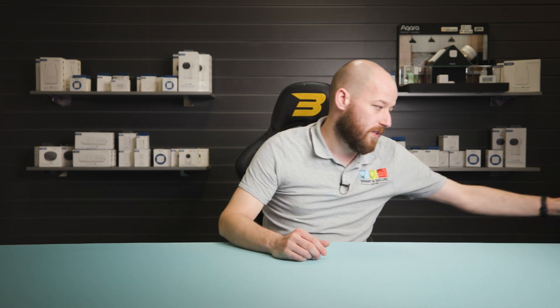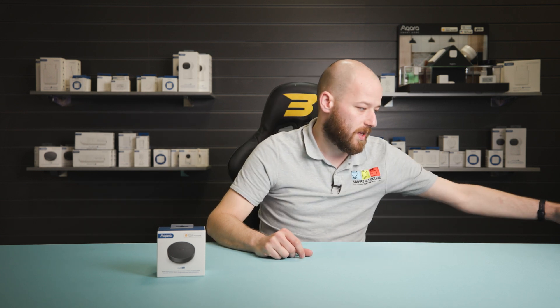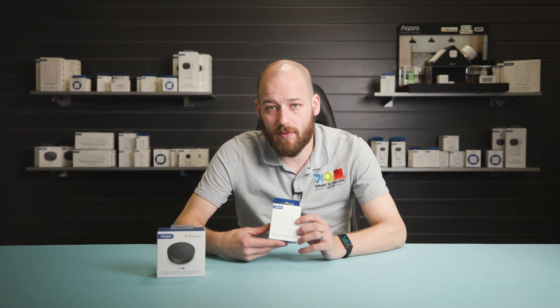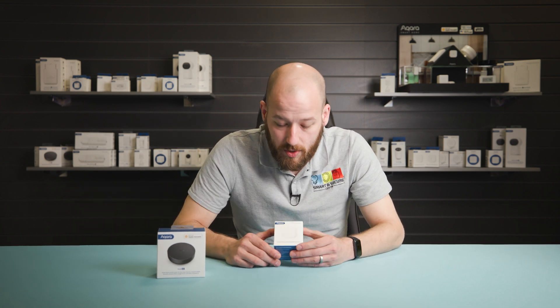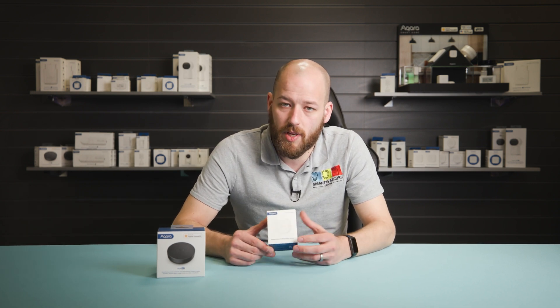Now that's out of the way, let's take a look at the devices you can pair up with your radiator valve to expand the capabilities of your smart TRV. Starting off with the Hub M2 — this is what will let your radiator valve talk to other devices in the home. Once you have a smart home hub, you can start introducing other devices and pairing up with your smart TRV. Starting with the temperature and humidity sensor from Akara: the TRV already has a temperature sensor built in, but with this external temperature sensor linked up to it, you'll get a more accurate reading of the ambient temperature in the room.